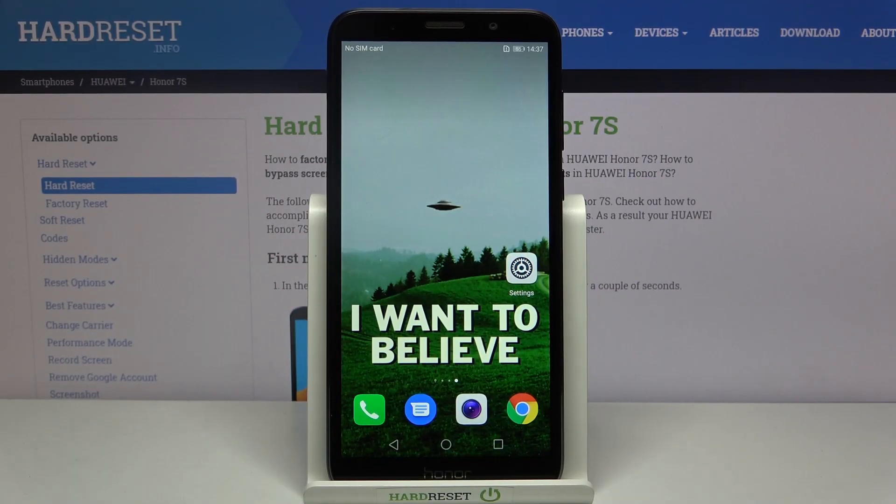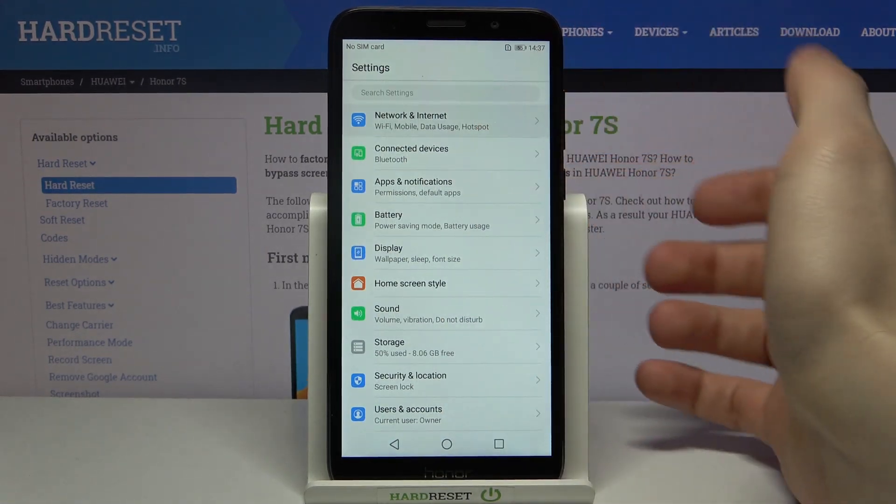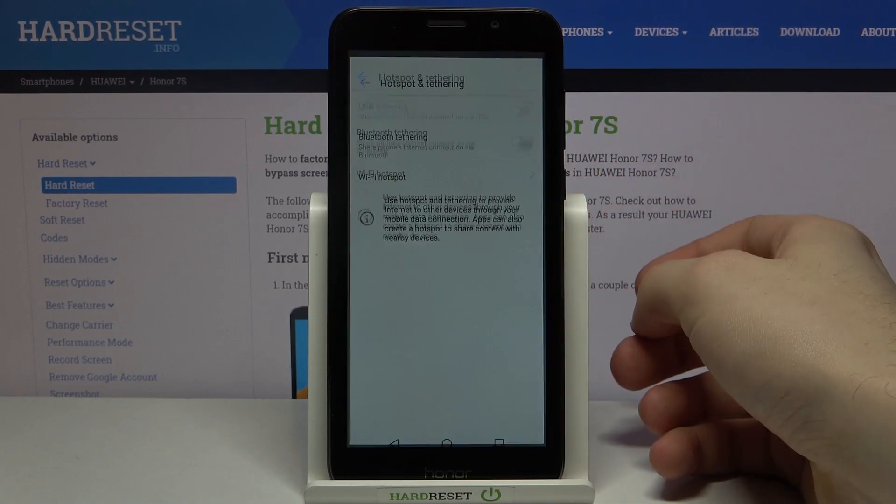Here I have a HONOR 7S and today I'm going to show you how to enable portable hotspot on this device. First, you have to open Settings, then go to Network and Internet, Hotspot and Tethering, then Wi-Fi Hotspot.